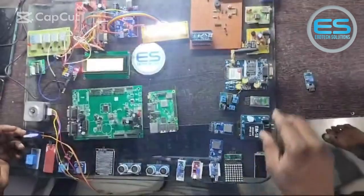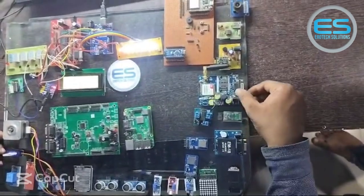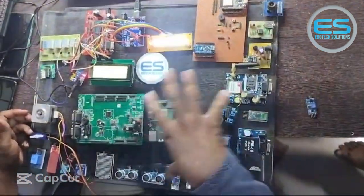There are various serial modules here, which include a fingerprint scanner, RFID reader, Bluetooth module, GSM, and Wi-Fi module, audio, and for video streaming we are using one camera. So these are the different peripherals.